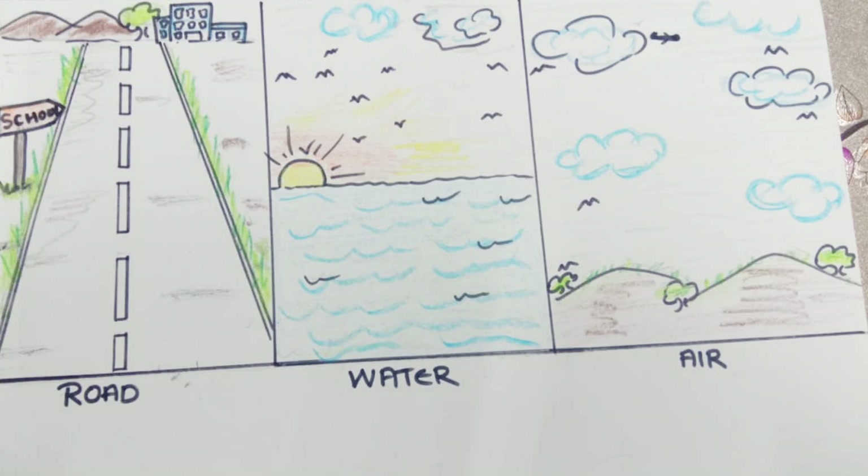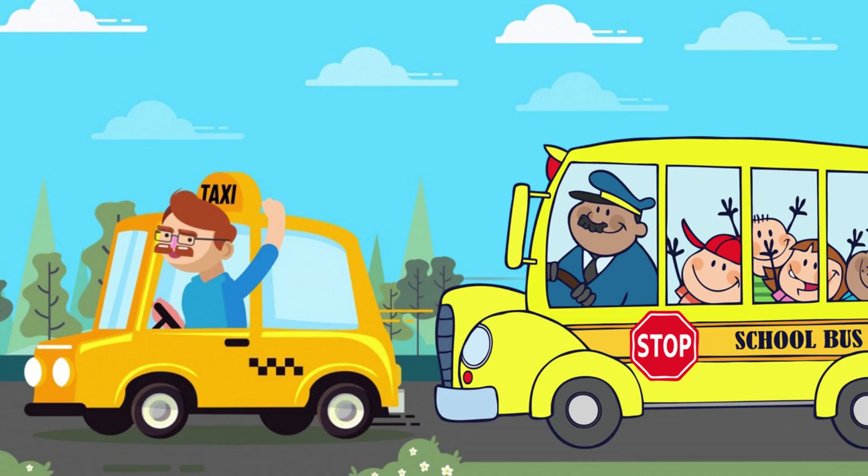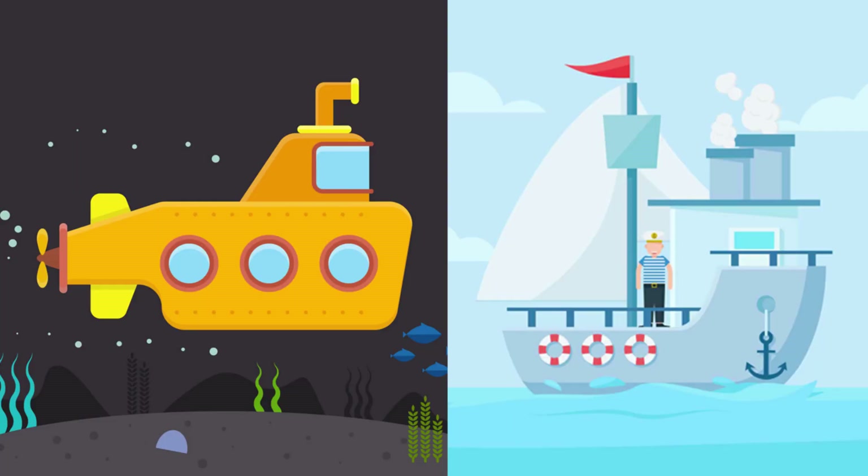Types of transportation, and how do they operate — just use colors: water ke liye green ya dark blue color use kariye, air ke liye light blue color use kariye, aur usme cloud bhi banai hai so that it is easily identified as air. Hard paper pe car, bus, airplane, helicopter, ship, submarine draw and color kariye — ya phir agar aapke paas printer hai to print out karke hard paper pe stick kariye. Now make the kids understand the different types of transportation and how they operate — like the car goes on the road, the airplane in the sky and the pilot flies it, the ship in the water.